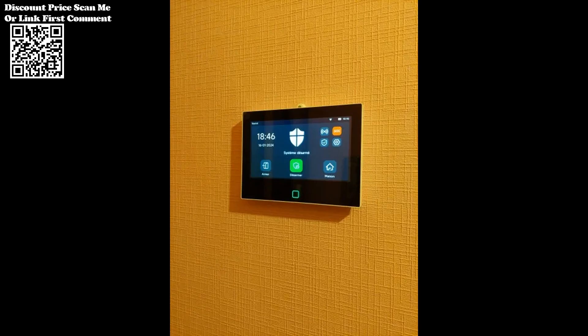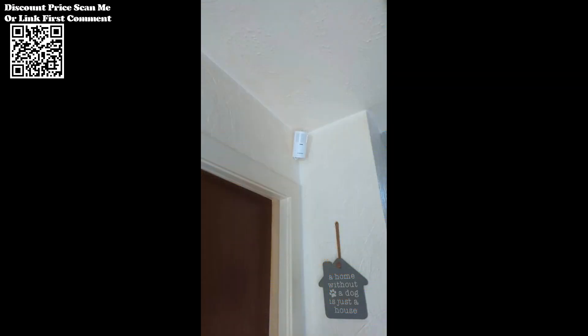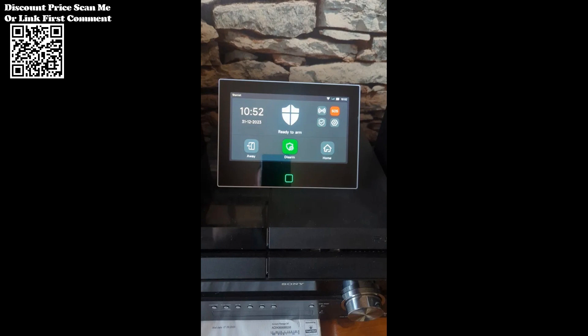The Staniot alarm system offers flexible installation options to suit your preferences. Whether wall-mounted or placed on a tabletop, the system seamlessly integrates into your home decor while providing reliable security. The sleek design adds an elegant touch to your living space, enhancing both aesthetics and functionality.